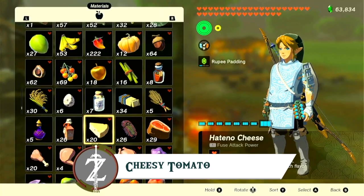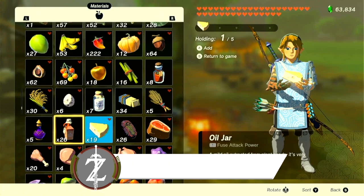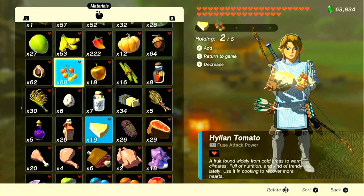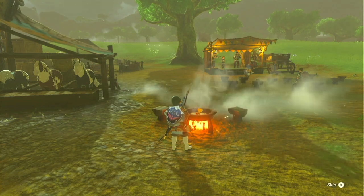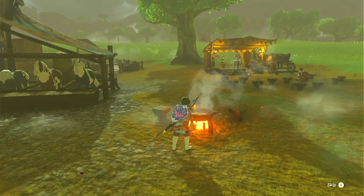The first recipe is simple cheesy tomato using two ingredients that were not available in Breath of the Wild, by just using Hatino cheese and Hylian tomatoes. Throwing those in the pot will get you this sumptuous little hors d'oeuvre.